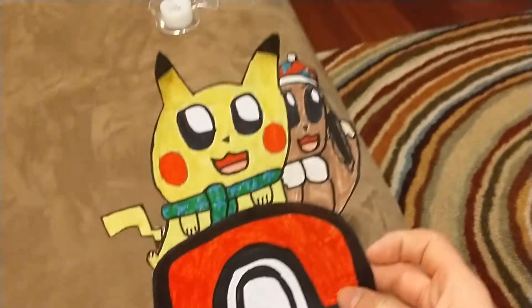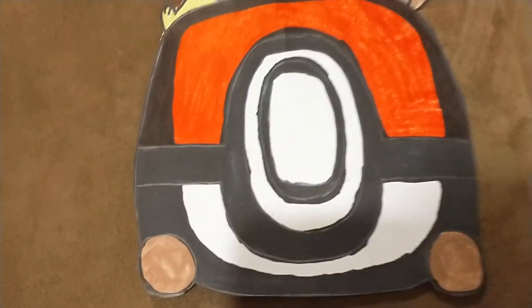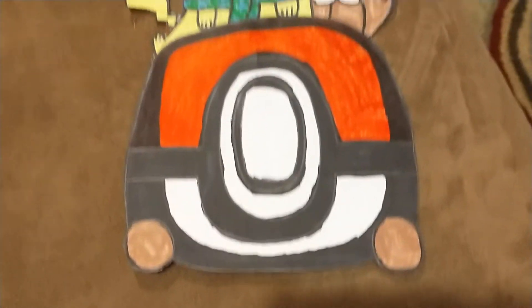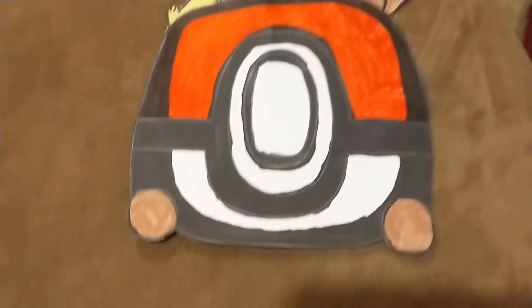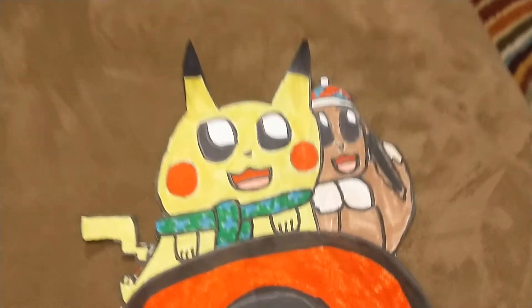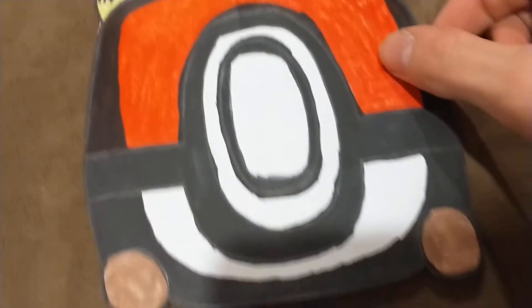Next we have Pikachu and Eevee from Pokémon. The only thing that's different is that the toboggan is a black color, not like a red and white. That's probably because I outlined this balloon, as you can see it pops out a bit. But yeah, that's just how it came out.